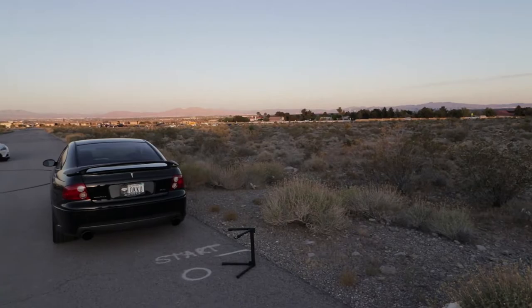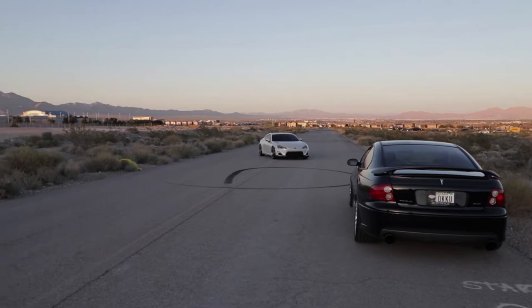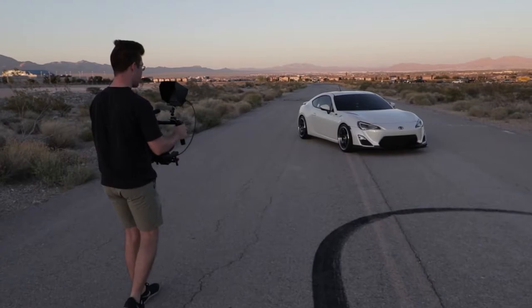Alright, so like I was talking about earlier, I'm going to show you guys how to do steady, buttery shots with the gimbal. I've got my buddy Kane's car back there and I'm just going to do a couple of clips. Kane can kind of show what I do, and then I'll put the clips on screen and we'll make a little edit at the end.